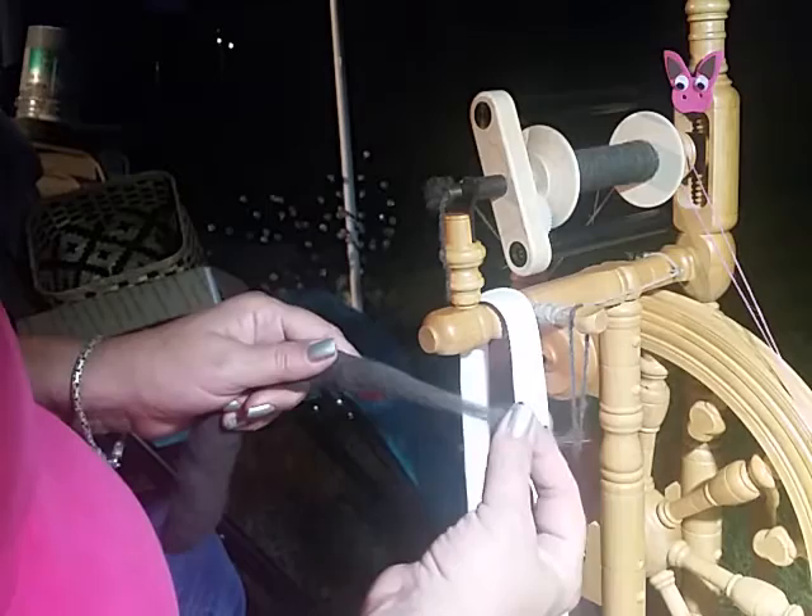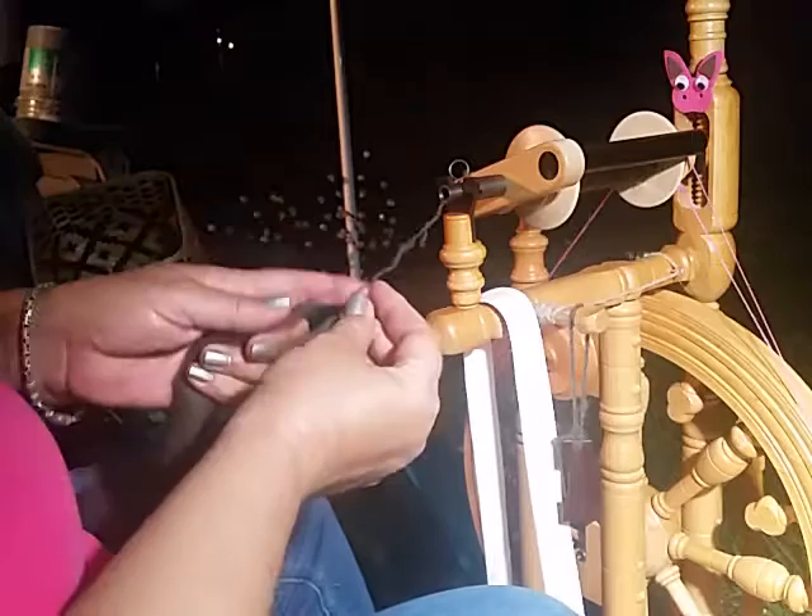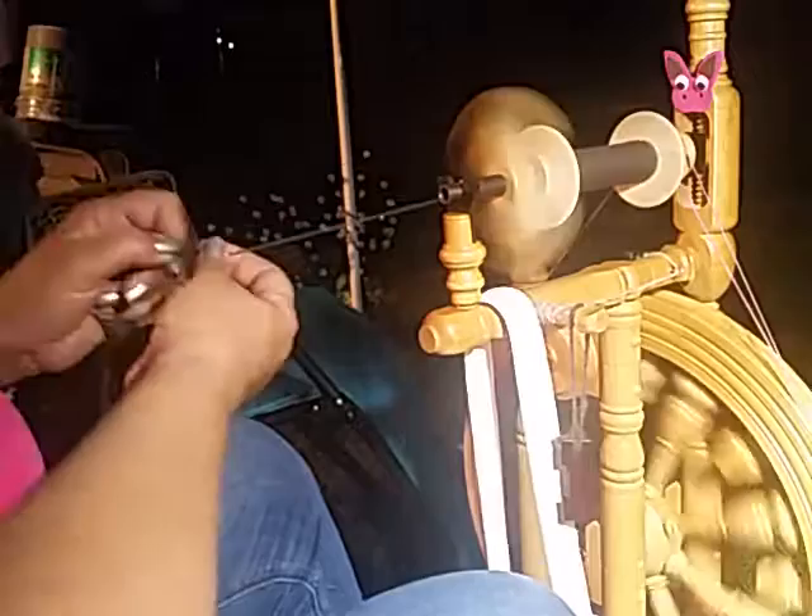So I thought I would do a quick video showing how I am doing this. I'm using my Kromsky Minstrel at a 12 to 1 ratio. I am spinning S-twist, which is a little unusual for me. The reason I'm doing that is I'm planning on doing a two-ply, and the woman would like to crochet with this yarn.